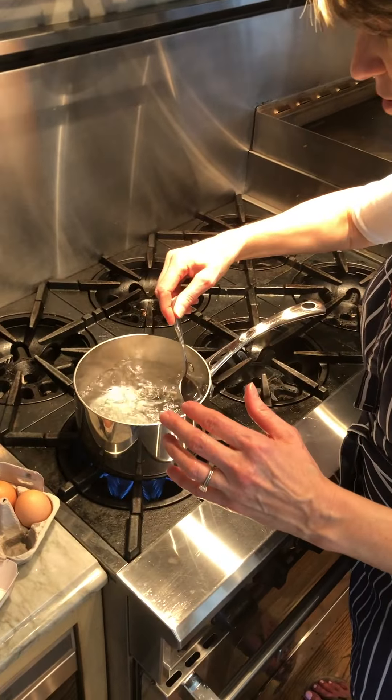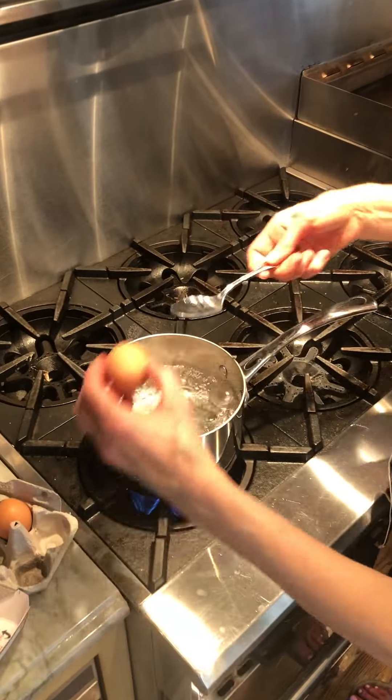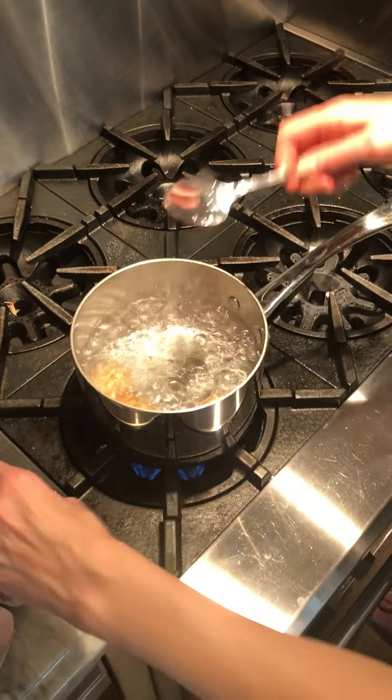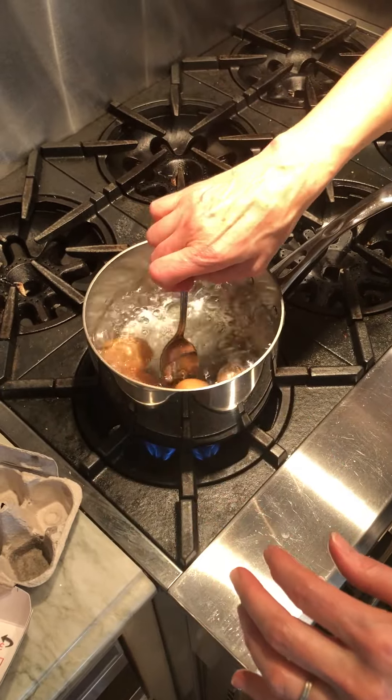You just want to sort of guide them into the bottom. Whoo! Very careful.